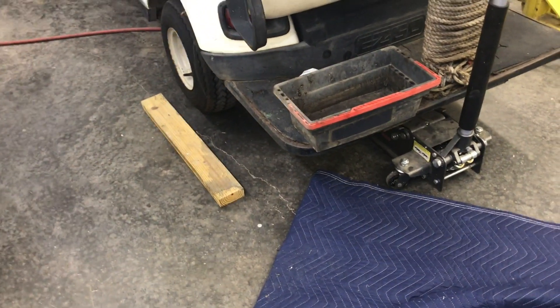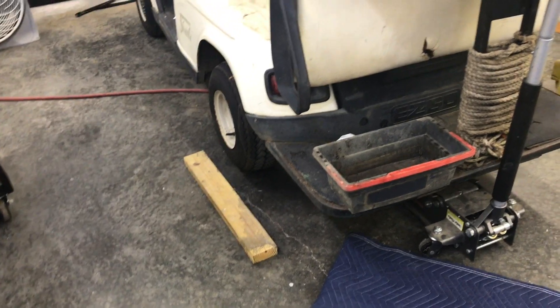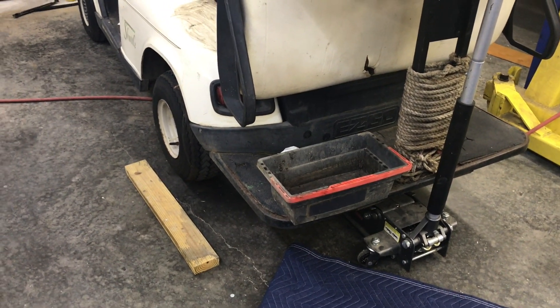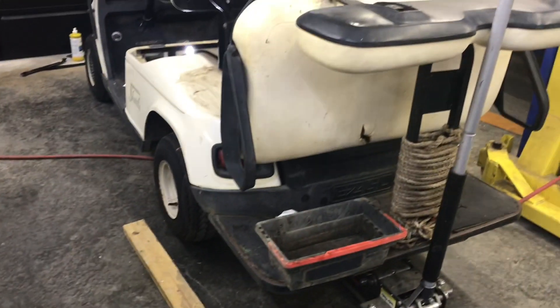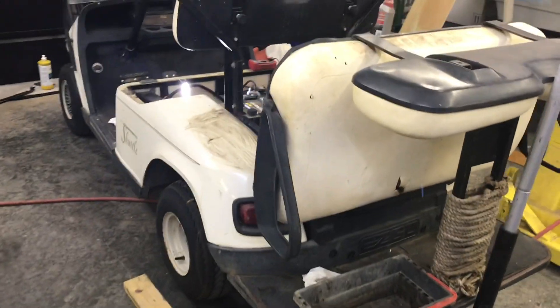As soon as I connected that negative to S2, those wheels started spinning. First step out of the way — my motor is good, at least it's turning. Whether it turns under a 400-pound load I don't know, but I'm going to assume it's good and move on to the next piece.